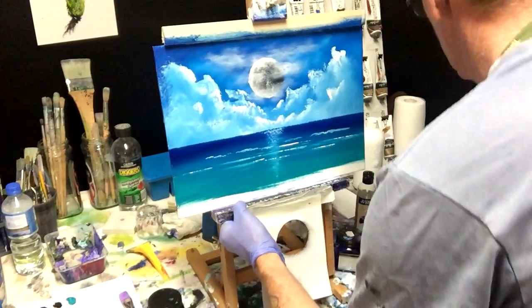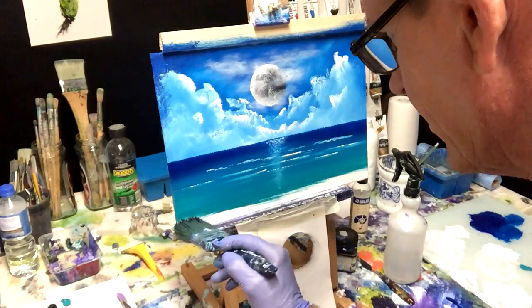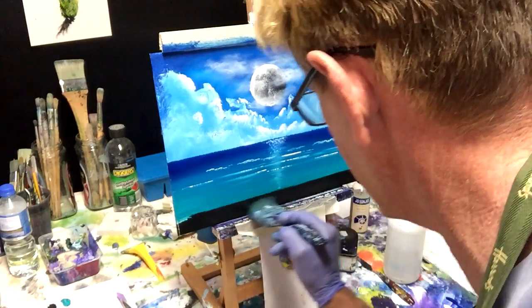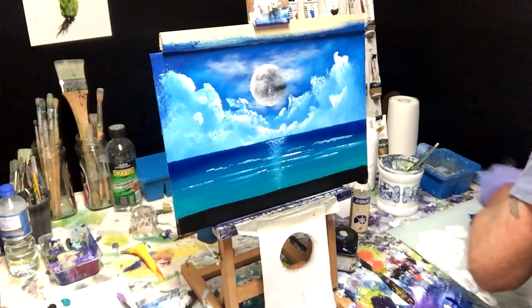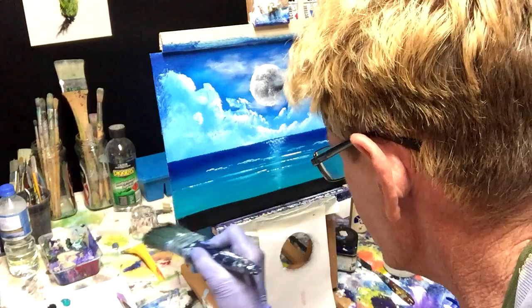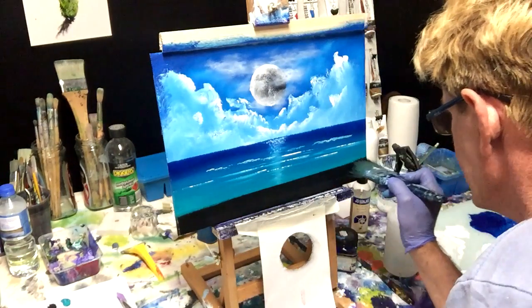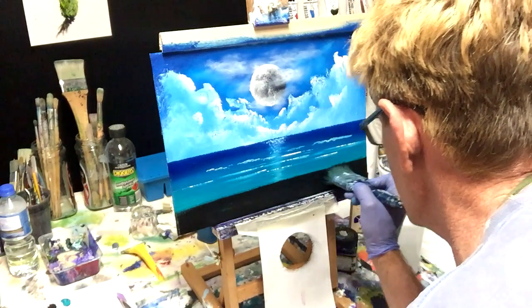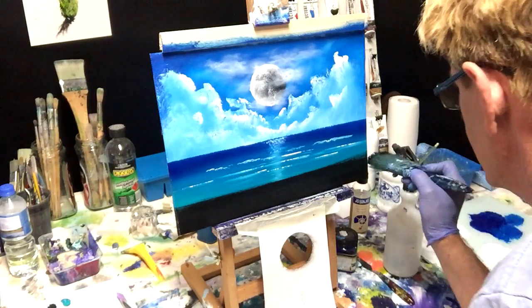Now we'll do that simple foreground. I've loaded up my two-inch brush — you can use whatever brush you want. Moisten your paint so it'll flow across the canvas; if it's too thick and gluggy it gets hard to paint. I want my foreground to come up to about here and I'll just work that up now. It doesn't have to be perfectly straight and the edge doesn't have to be razor sharp, because this is going to have scenery on it.